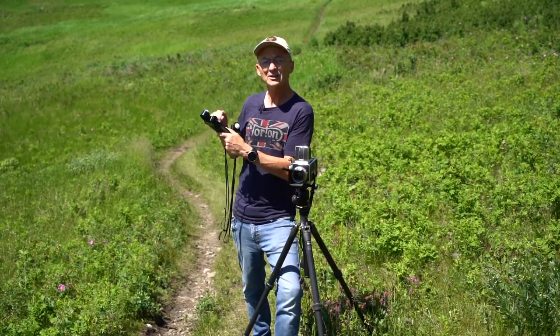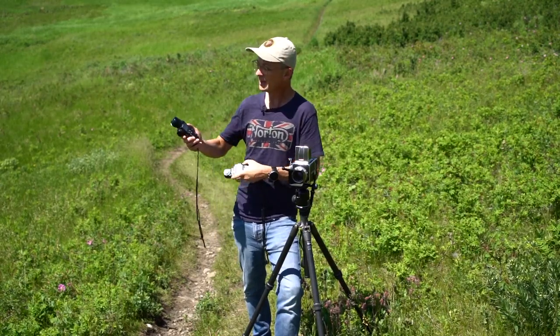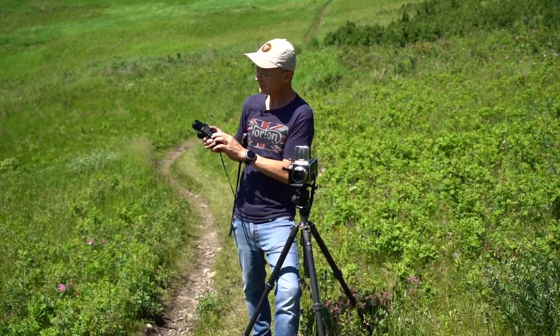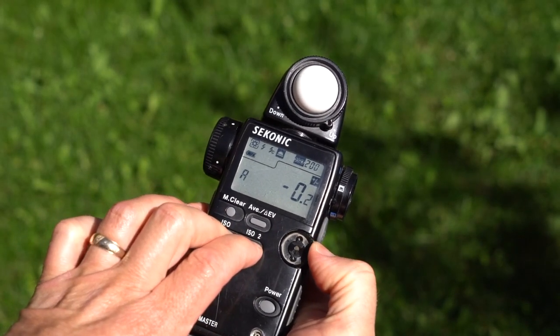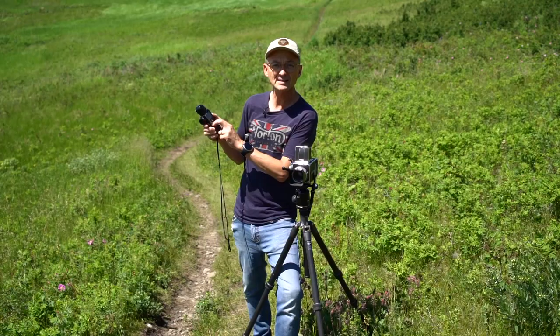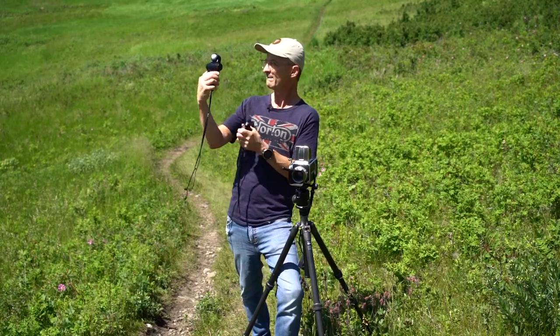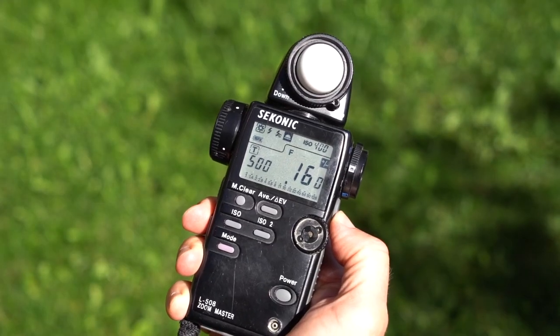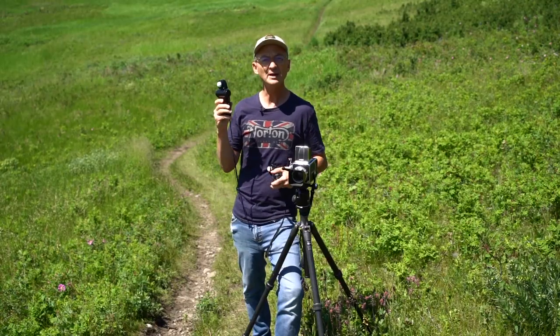There's no physical dial to manipulate on this meter. On my Sekonic, what you do is push both the ISO buttons and then calibrate the meter. I'm going to go minus a half a stop and take another reading — and there, it's perfect: 1/500 at F16. So now I know my meter is calibrated.